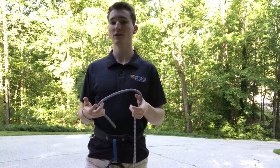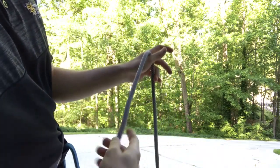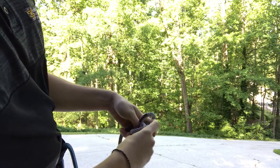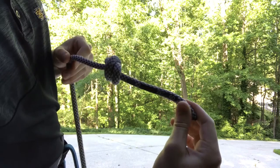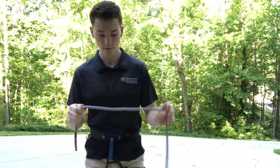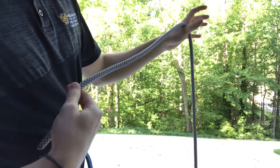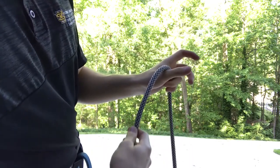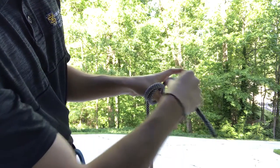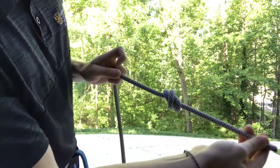I'll quickly demonstrate how to tie the barrel knot and then walk you through it. If you're watching carefully, you'll notice that I draped the rope over my thumb with the tag end and working end facing me. Then I go around my thumb, cross over the rope creating an X, go around one more time, replace my thumb with the rope, and pull it tight.